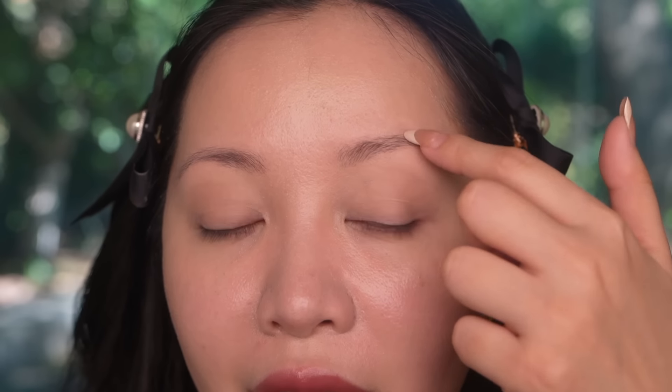Now I can move on to the eyes. I'm just going to mattify my eyelids and also my brow area. The reason why I'm also mattifying my brows is because I don't really have a lot of brow hairs — the space in between is just my skin. So whenever I apply brow pencil or any brow product, sometimes you can see the shininess of the skin, and it kind of defeats the illusion of realistic-looking brows because your brows are mostly just hairs — they're not supposed to look shiny. So when you mattify it, it actually reduces that shine and it looks more natural.